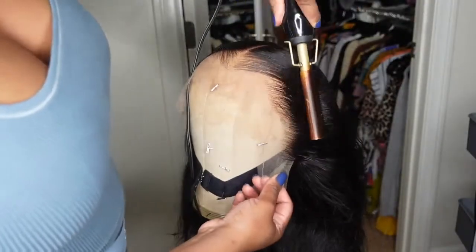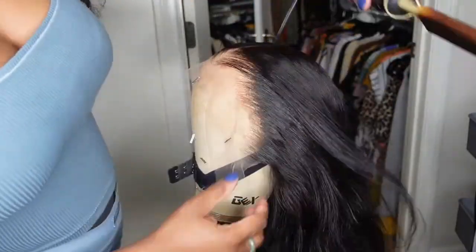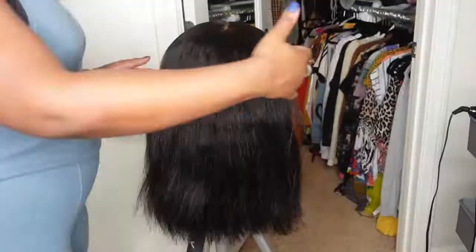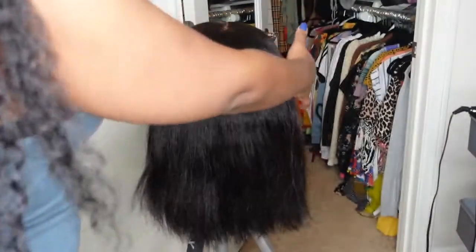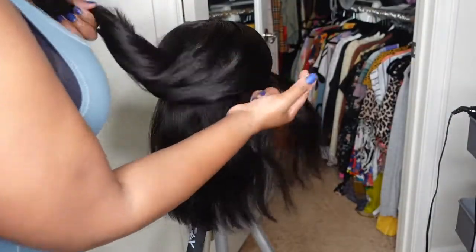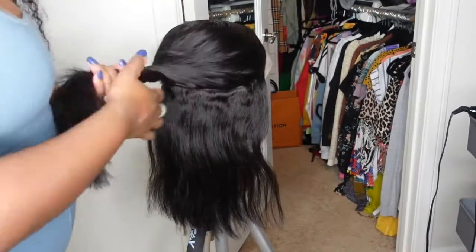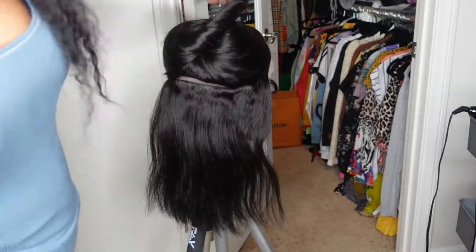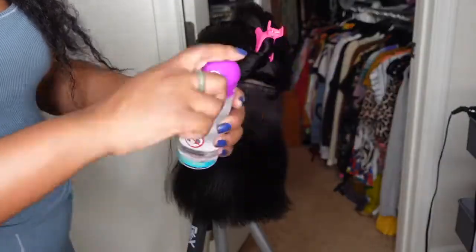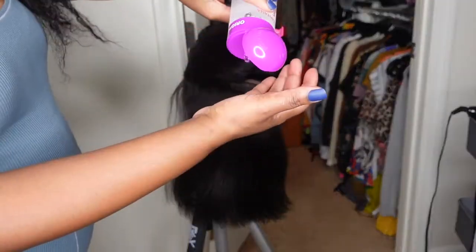You can already see how gorgeous this wig is going to look. I didn't even mention — this one is a two-in-one wet and wavy human hair wig. So right now it is a kinky straight texture. It's Brazilian origin and you're going to see, once I wet it down after install, it's going to transform into a wet and wavy curly look. These are some of my favorite wigs because you can get the best of both worlds.